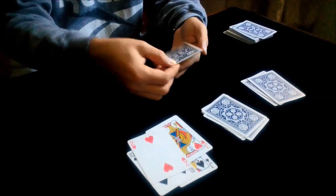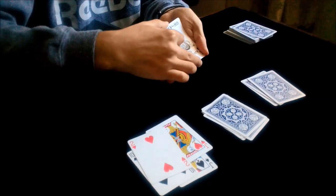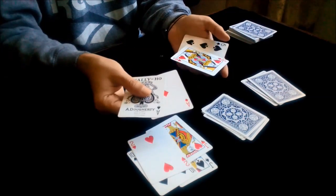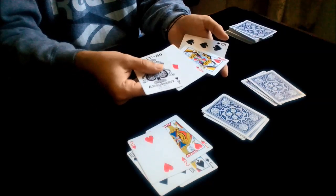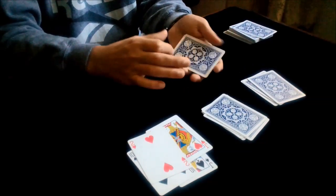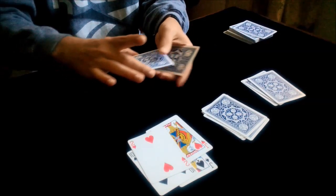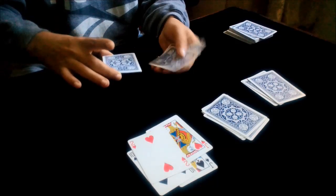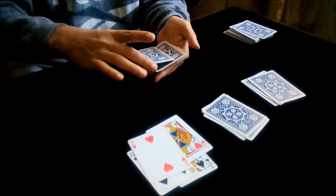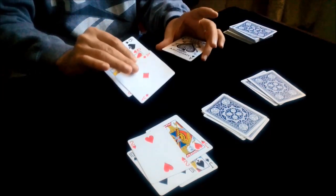Now you take that pile. You count two cards from the bottom and you spread the rest of the cards. And you show that the first ace just jumped from this pile to this pile — this is the first ace. You take the cards, and now you take the bottom cards and you put the ace of hearts with the ace of spades like this.